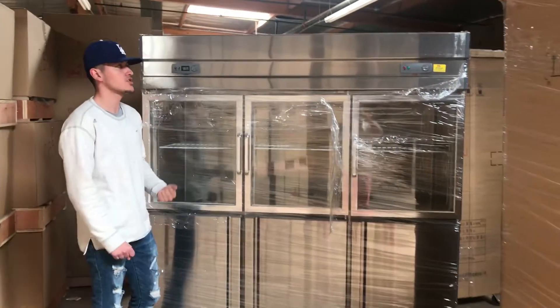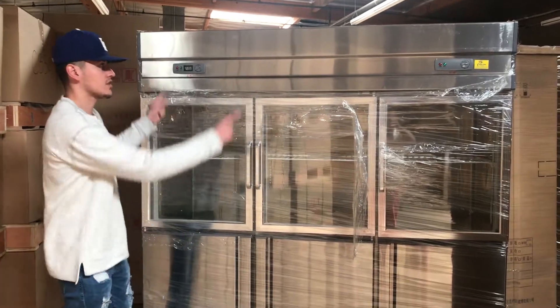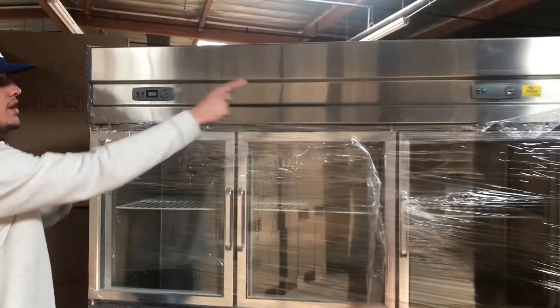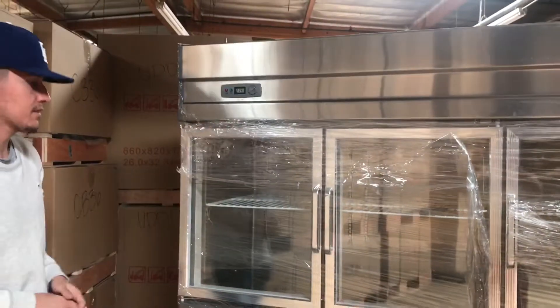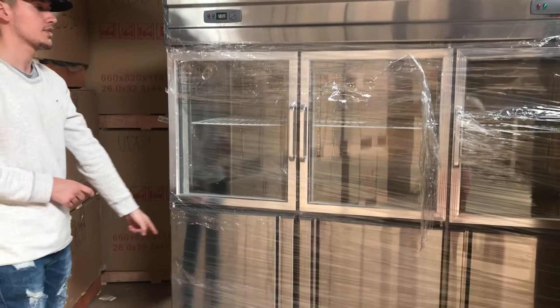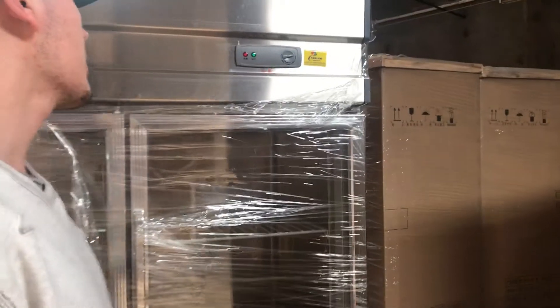Today we're going to demonstrate how to set temperatures for our RG combination units. As you can see, there are going to be two functions. Your right function is going to control your refrigerator, which is going to be on the top. The freezer is going to be on the left, which is going to control your bottom three doors. So let's go ahead and first demonstrate the refrigerator part of the unit.